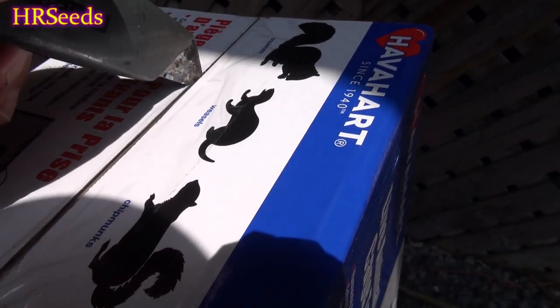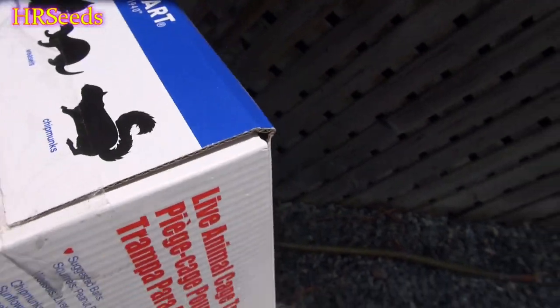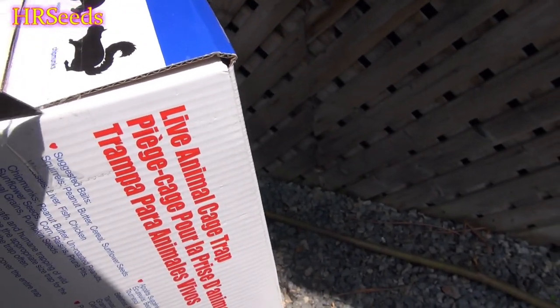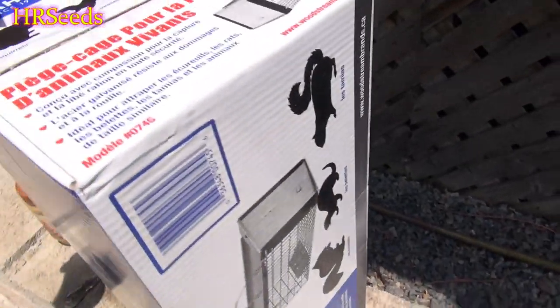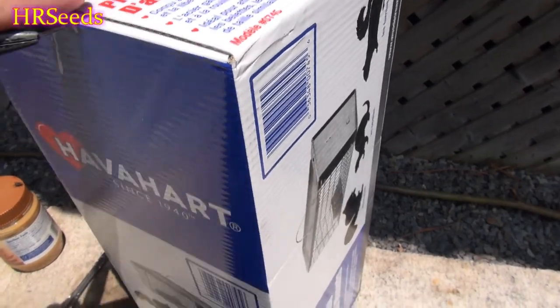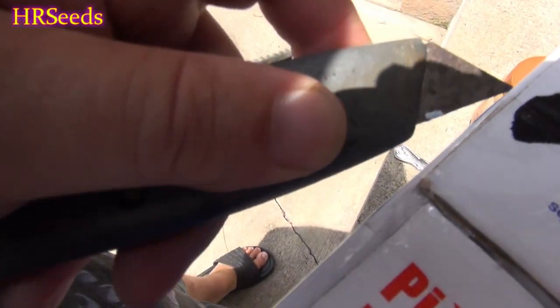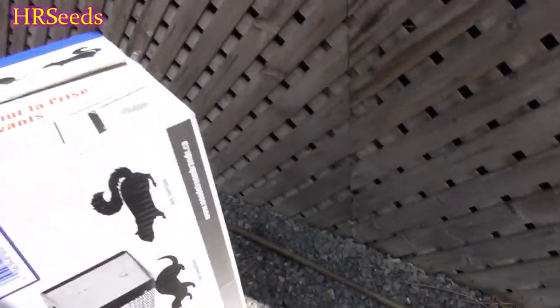Squirrels I have no problem with actually — squirrels generally don't bother my greenhouse, they don't even bother me really. It's the chipmunks. Those things are the worst. Weasels too supposedly, but I don't know they can be as much of a problem as chipmunks from what I hear, but my problem is chipmunks.